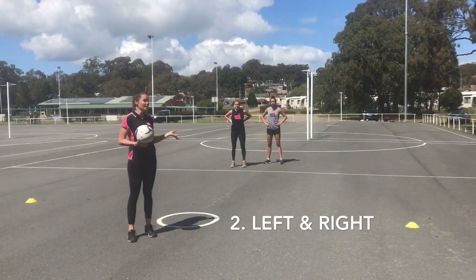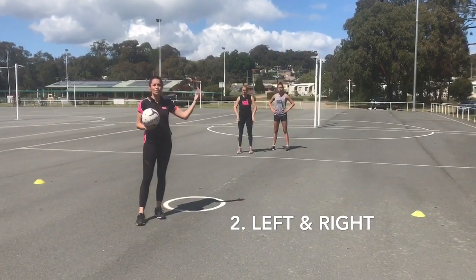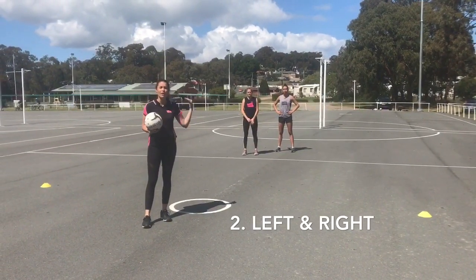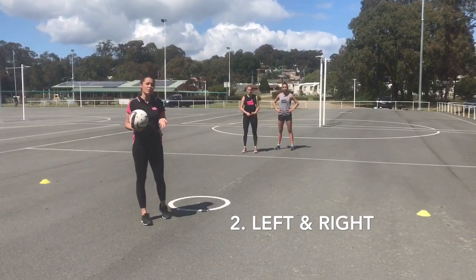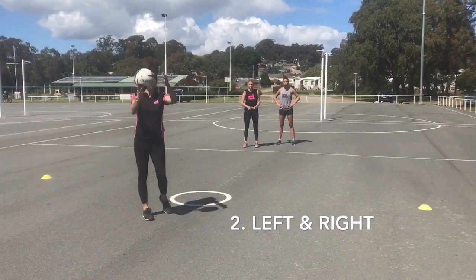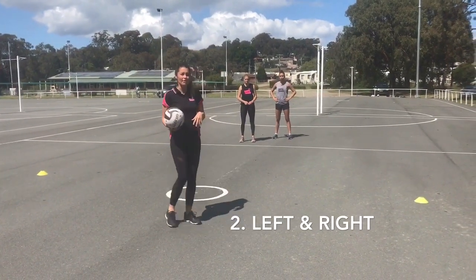Now we've got Sophie and Dakota set up together down there. Normally in a team situation, we'd get them to move to one side — maybe do three on the left and then move three to the right. Let's just see this in fast motion. Remembering outside foot is so important because the ball is away from the defence and it's also really good for movement efficiency.